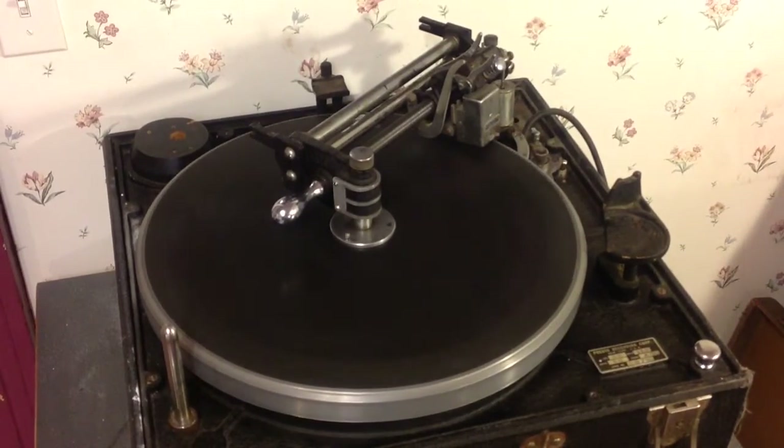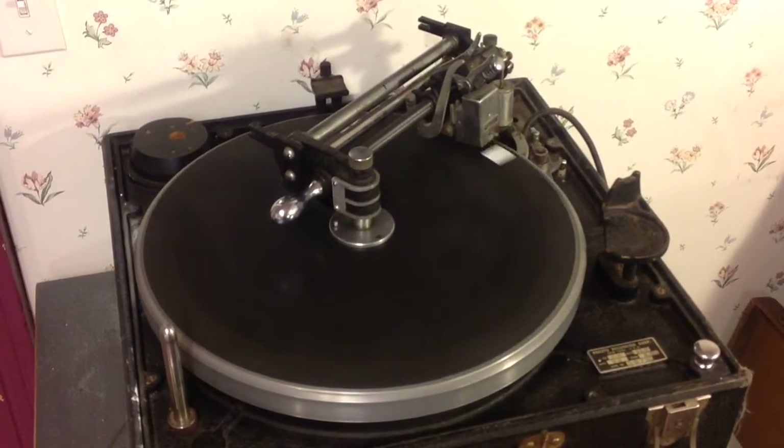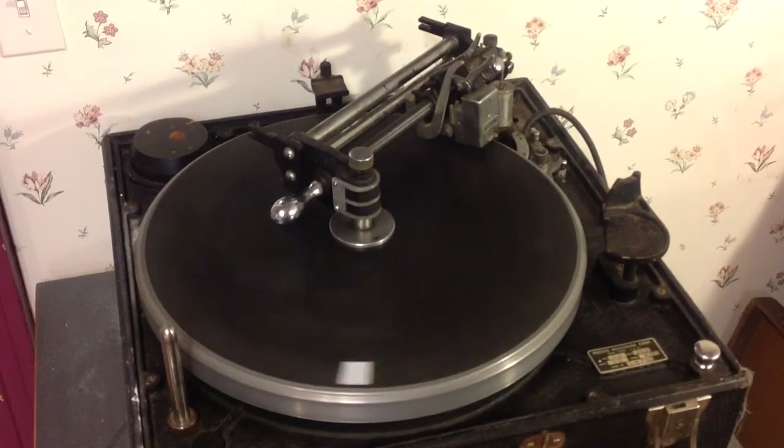I wanted to document as much of this as possible. The machine is running quite well. Once I get those rollers in it, the mechanics will be set. Once I get the new head on it and the amplifier, the electronics will be set. Then it's just a matter of combining all of those things together and actually cutting a disc. I'll be documenting the first time I do that, and probably all the mistakes I make along the way.